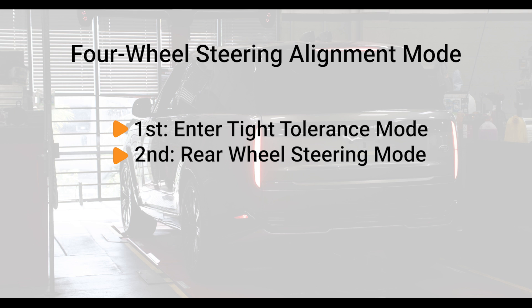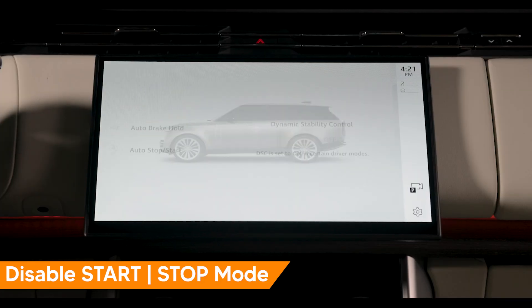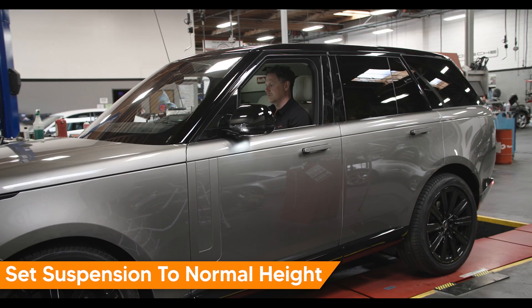Beginning with tight tolerance mode, place the vehicle in park. Start and idle the engine. Disable start-stop mode. Set suspension to normal height.